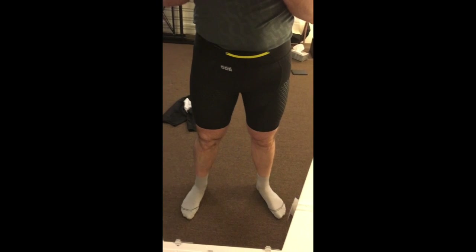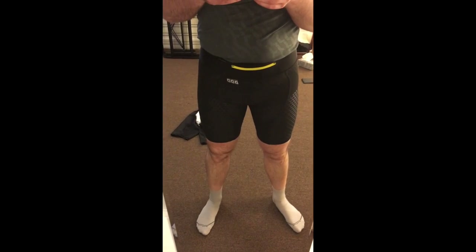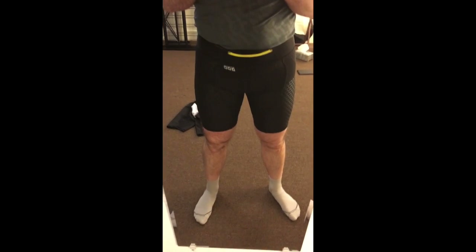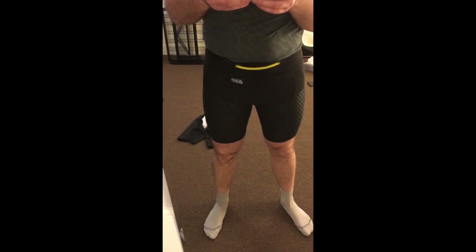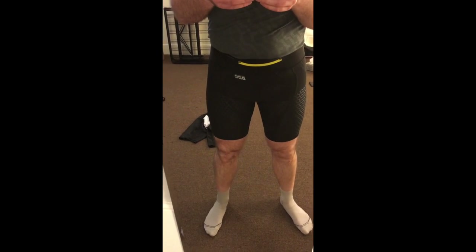I thought I would just do a quick review of some of my favorite running shorts. These are the Salomon SLAB EXO short — Salomon tends to have like 20 words in the name of each of their products — but if you search for Salomon SLAB EXO short, they should come up.